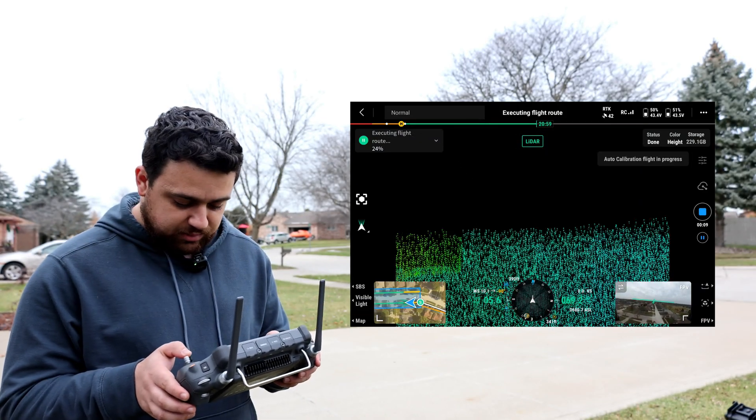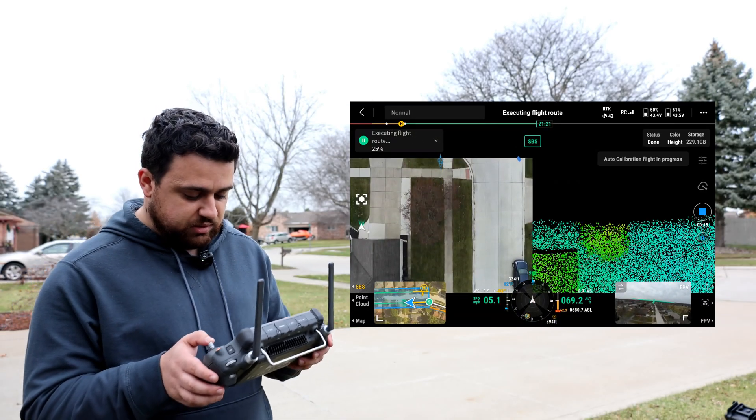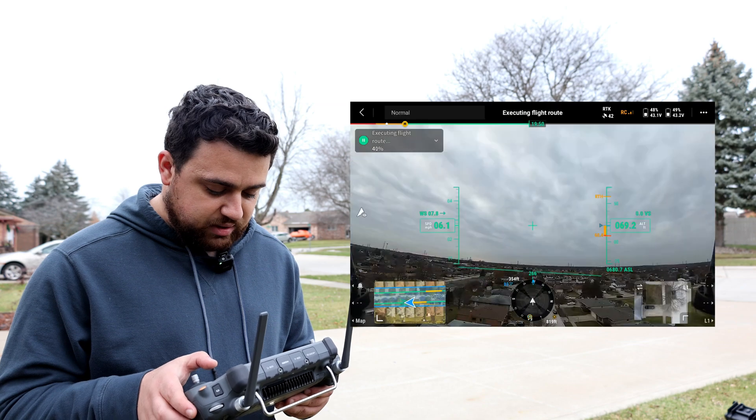There's the LiDAR point cloud coming in — looks like intensity mode. You can do a side-by-side to see the data being collected along with what the camera sensor sees. We're now approaching another calibration point, so it'll go back and forth again.